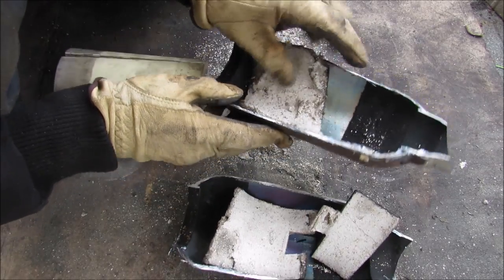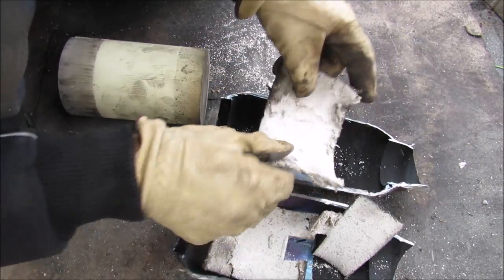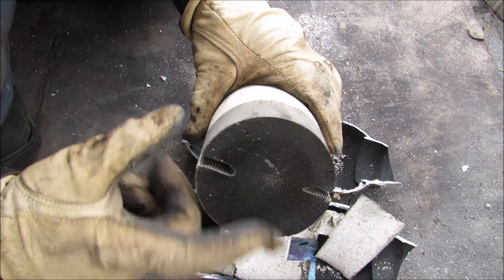Inside the catalytic converter we've got the shell, and then inside the shell there's a felt-like material that lines the outside. And then you've got the catalyst, which is this honeycomb-shaped thing. The exhaust gases flow through here.